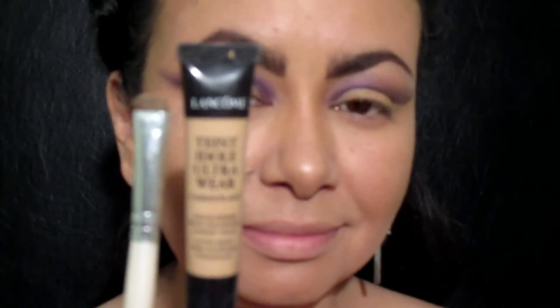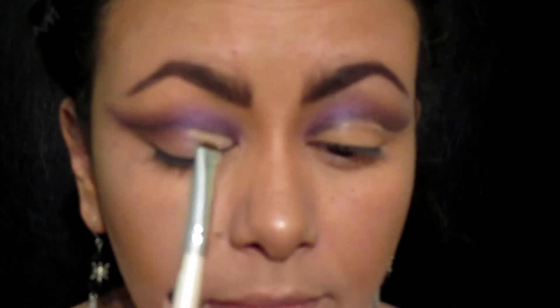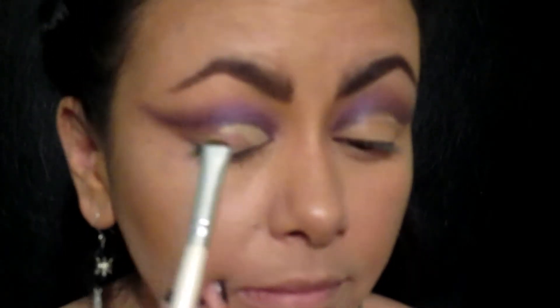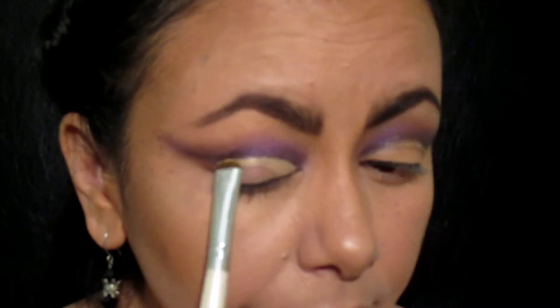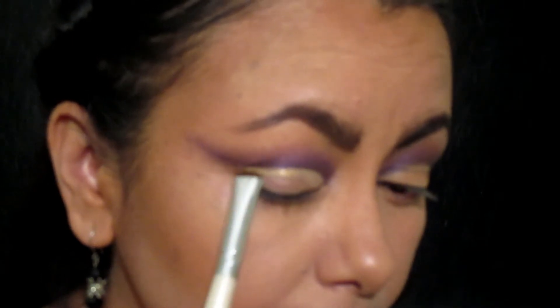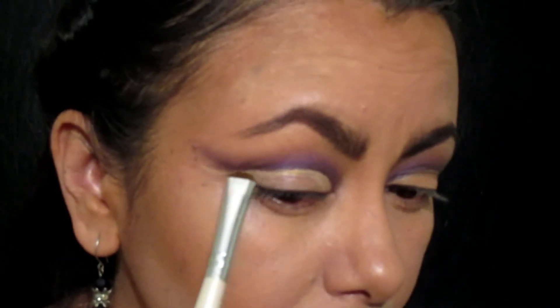Tomando un corrector y una brocha plana, ahora voy a definir mi párpado móvil muy cuidadosamente. Voy a ir poco a poco aplicando el corrector, limpiando toda esa sombra que se pasó hacia el párpado móvil, y ahorita lo vamos a sellar con otra sombra.